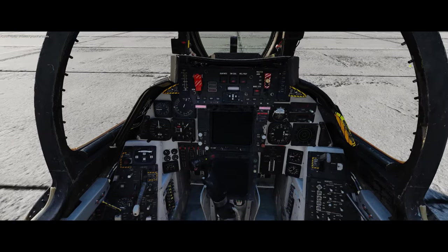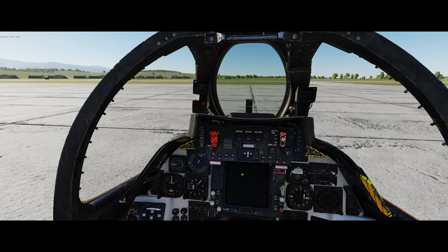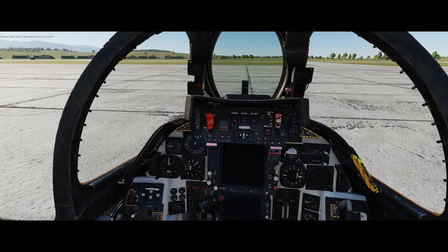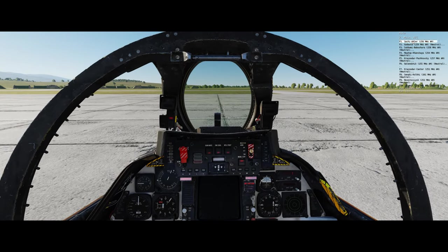Chief, connect ground air supply. Copy - ground air supply is now connected. Let's check with the tower here too and get permission to start up.